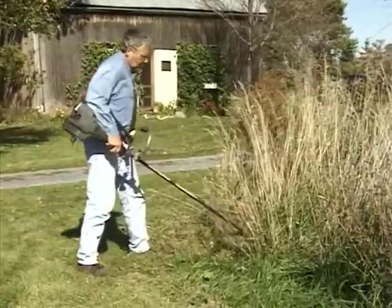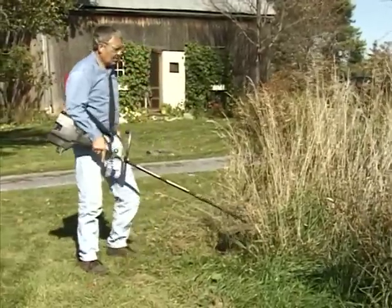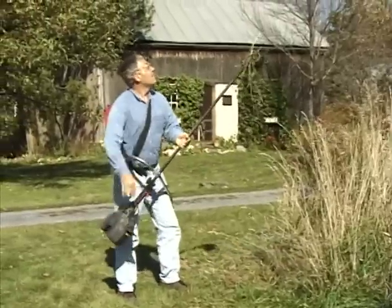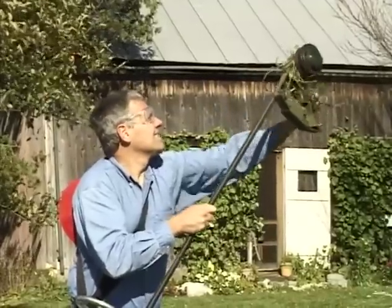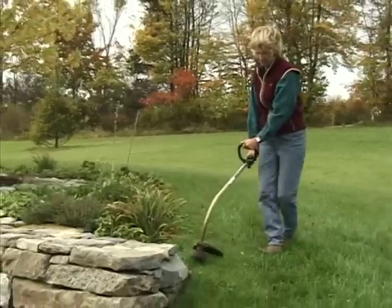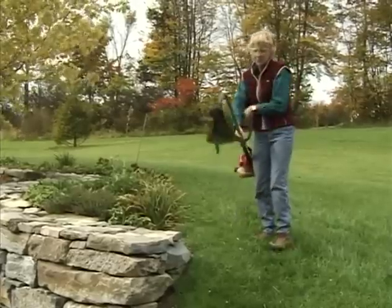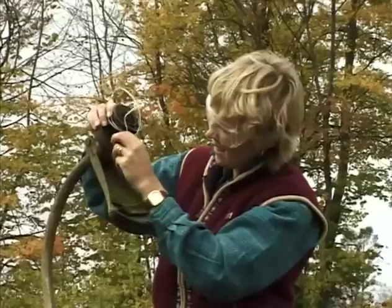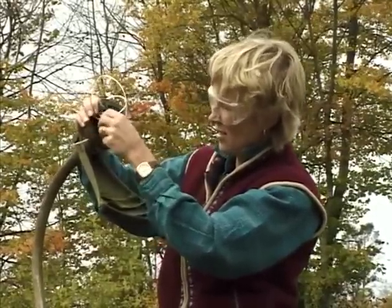At times I've used a normal string trimmer, and even the ones with two strings would tangle up, or the string would pull out or break off — they were just not sturdy enough. With a handheld trimmer you're constantly winding more and more line around these spools, then fighting them back into that little compartment and getting the end through the hole. With the DR trimmer, all that is gone.